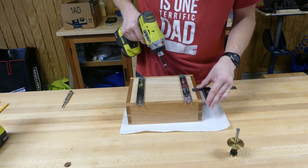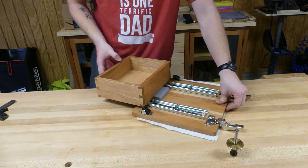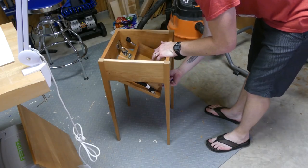I made this dovetail — is it a box or a drawer? I don't know, tell me below. Anyway, it fits a specific pistol that my father sent me because this whole project is for him.